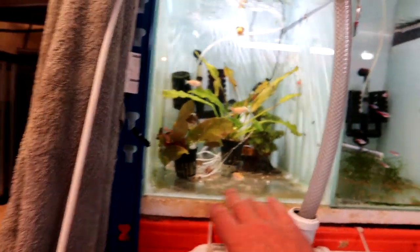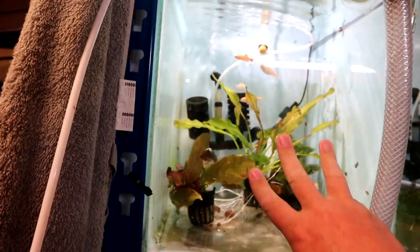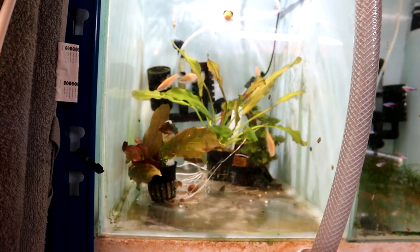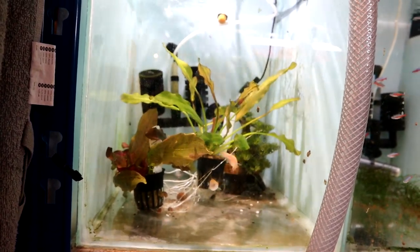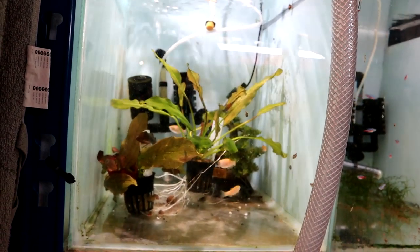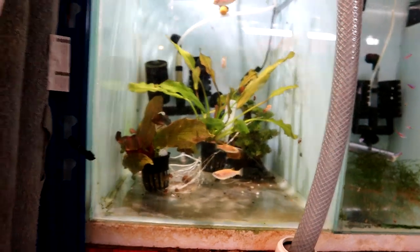I might even just try it in here and see how they get on for now. What you should do is put in some kind of breeding mop, or just a bunch of java moss or something like that, because they tend to drop their eggs in the java moss and fertilize them in there. They're pretty good parents in that they don't eat their young, but they don't really raise them either. So hopefully we'll get a nice big group of them, and that'll look really good when they're all schooling together. Then I can redistribute the plants and things like that — so that's my plan so far.